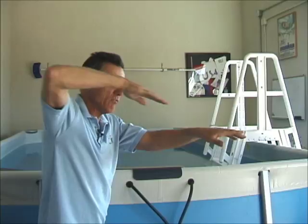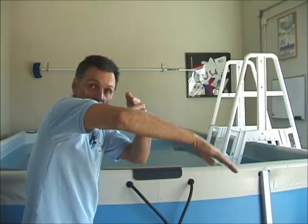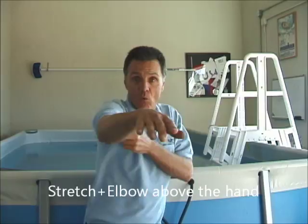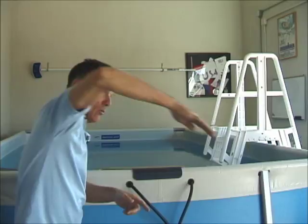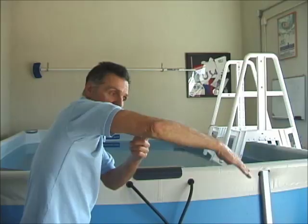The next thing is the stretch, which is a continuum of the entry. The palm, forearm, and underside of your upper arm are stretching forward. Notice here: my elbow is above the hand and the elbow is flexed. It never extends so that the elbow drops underneath. You want to stretch while staying on top, and you do that by maintaining good scapular control and upper back control.